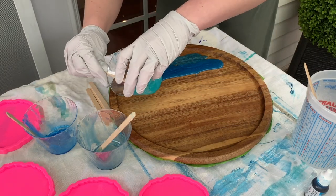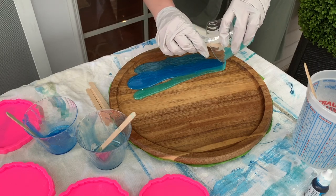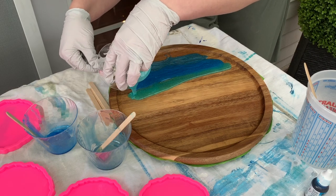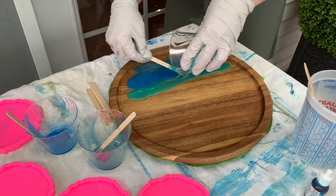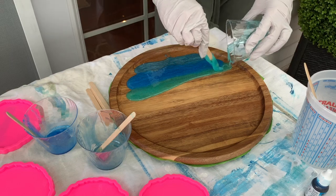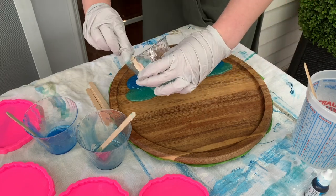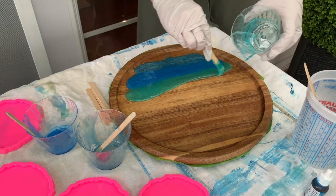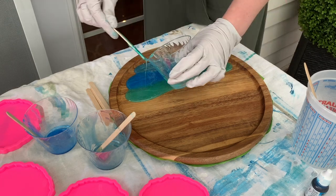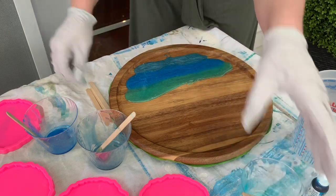My last layer of blue is this more teal color. I think it's called Baja Blue by Piñata — it's an alcohol ink. It's a little bit more translucent, but I really like it. I put the more greener shade usually towards the shore, which is the top, because the yellow of the sand — even though this is wood — mixes with the blue of the water, and I think it creates more of a green, blue, teal-ish look, and I really like that.